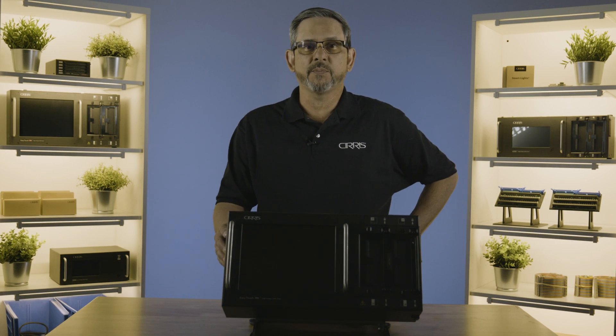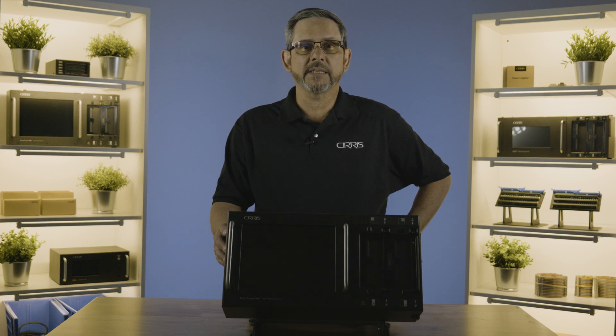Hi, I'm Tony with Cirrus. Today we're going to go over the EasyTouch Pro and we're going to do some basic setup and testing. I'll show you how easy it is to use.